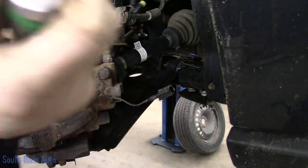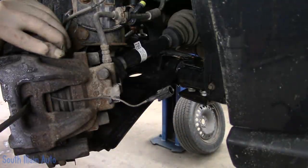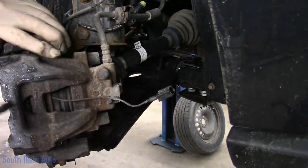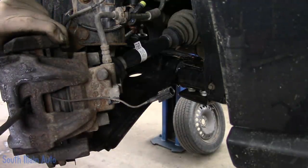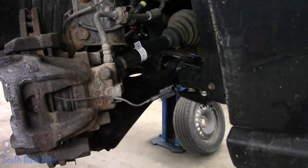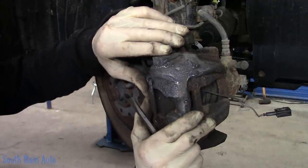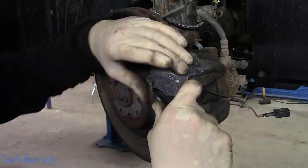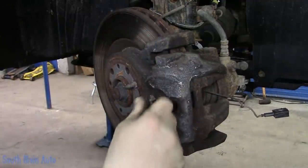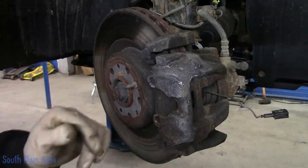We'll grab our favorite pry driver and give this just a little push in. Don't break the tip. There's an anti-rattle clip on the outside — give this guy a little push and then you can flick them out. They go in a little easier than they come out. We'll show you when we put the new one in.